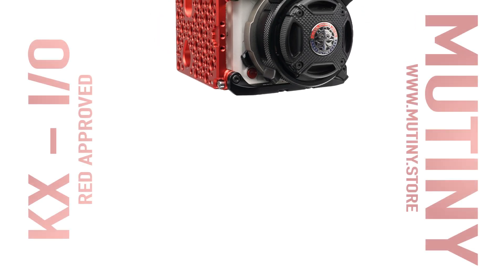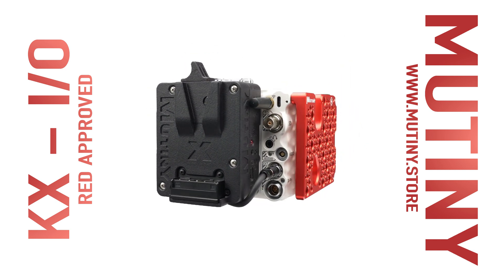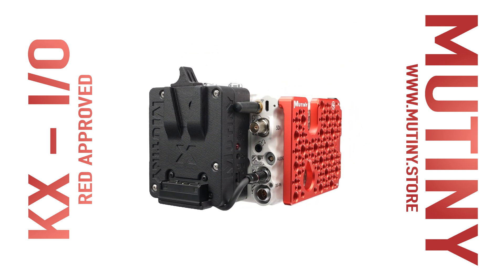Designed, assembled, tested, and supported in the USA by Mutiny, the KX-IO is available now at www.mutiny.store.